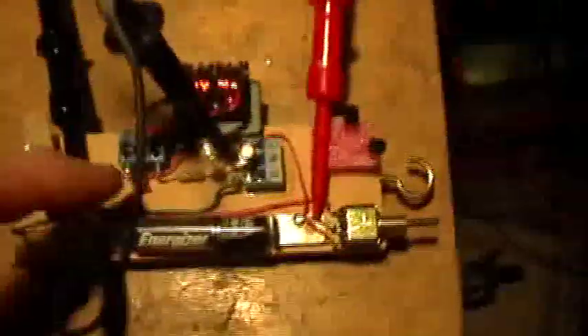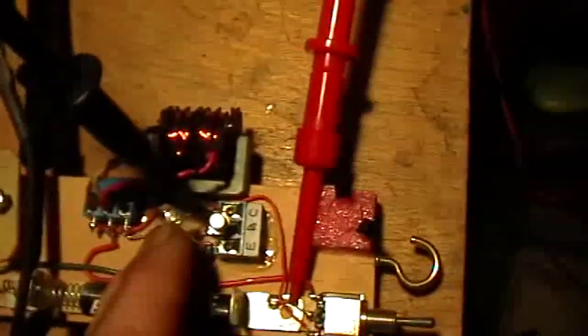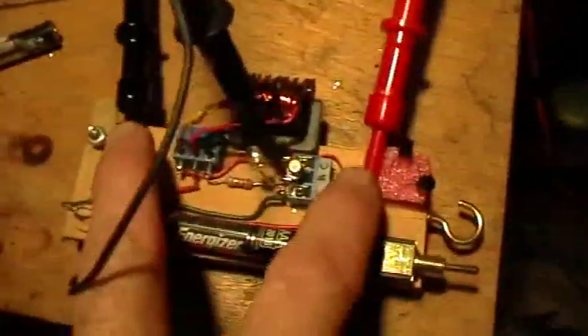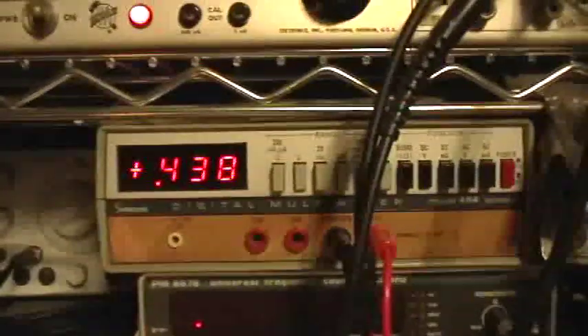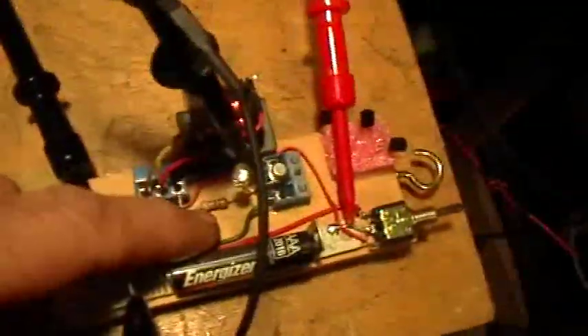This is my little Joule Thief testbed. It has a 2N2222 transistor, a blue LED, and a AAA battery. These are voltage probes across that battery, and that's the voltage on that battery right now — 0.438, 0.439 volts. It's a dead AAA battery. This is an inductor out of a television set, wired as the standard ordinary normal Joule Thief circuit with a 1K base resistor.